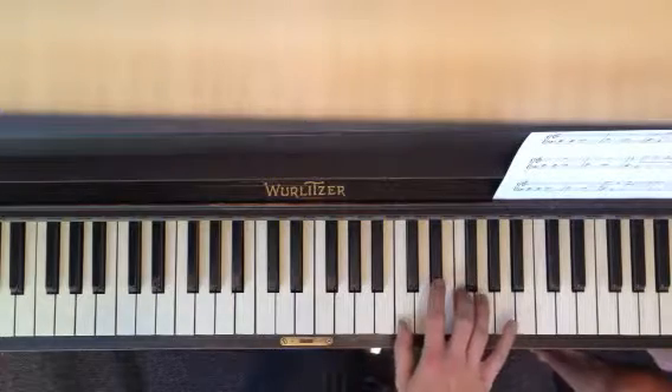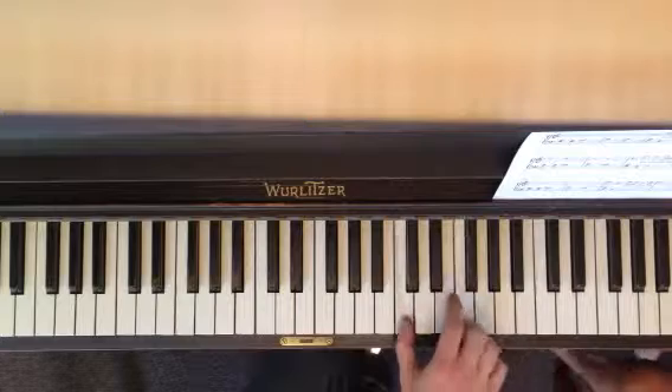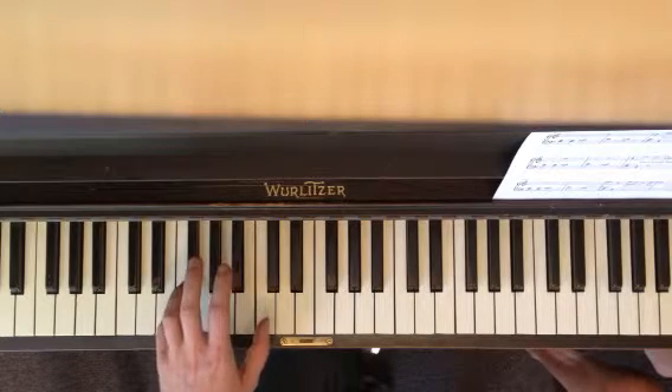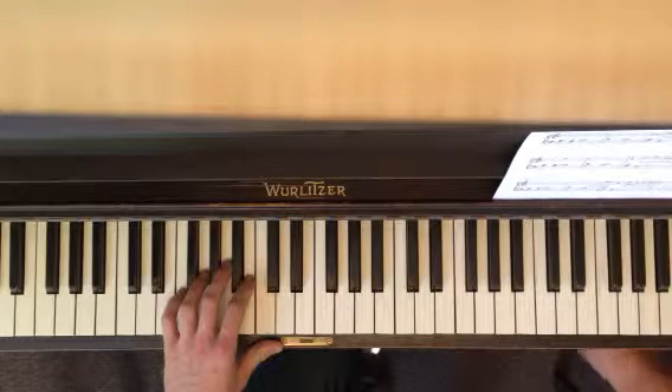Then you're up here, C and F, then C, E flat, F. So you're going to go 1, 2, 3, 4, 5.